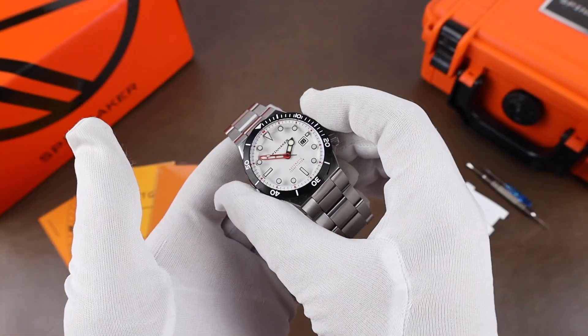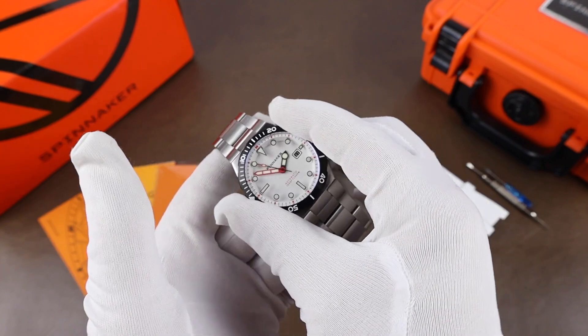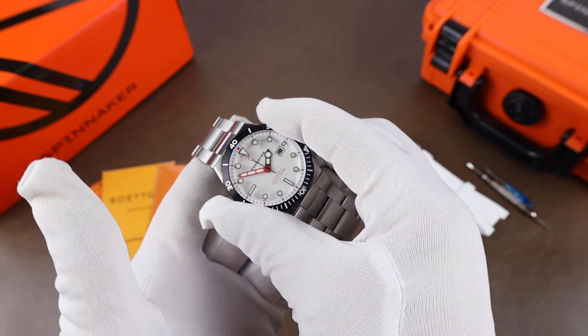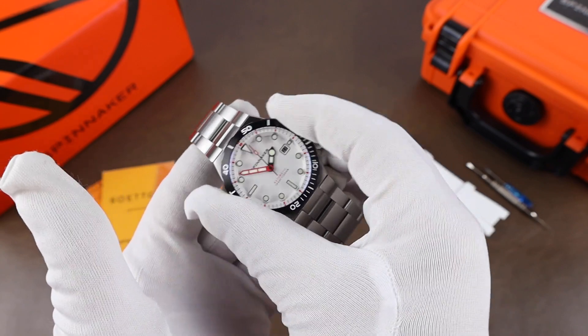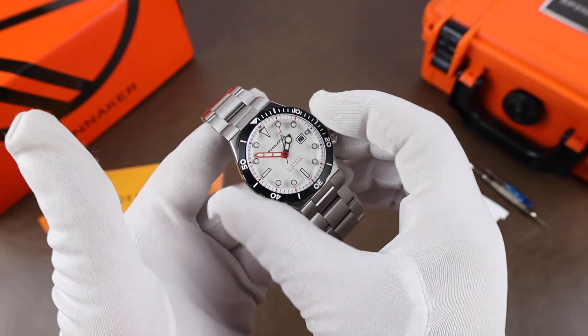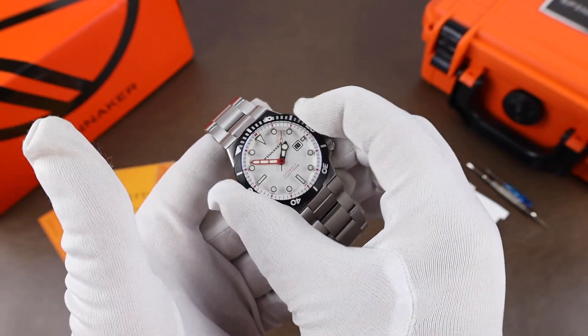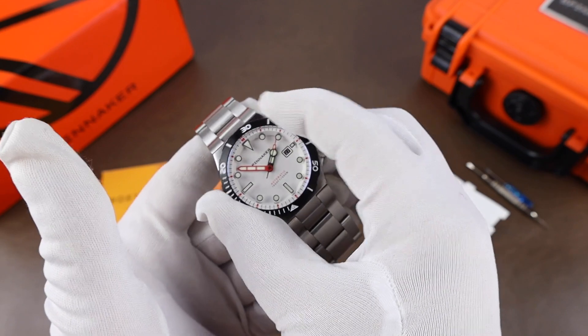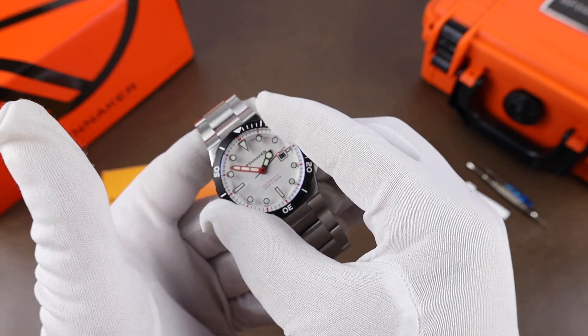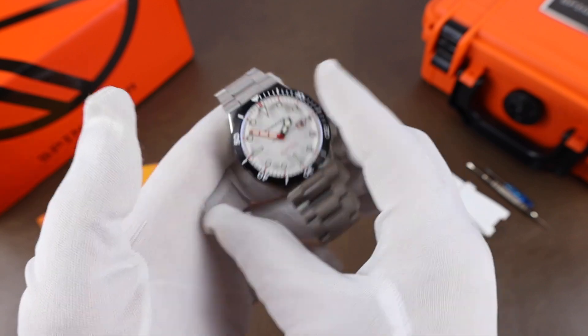The bezel is a 120-click bezel. It's got a satisfying action and click, no issues with grip and no problems with alignment. I'll just go back around one more time so you can hear that. Yeah, really happy with the bezel.